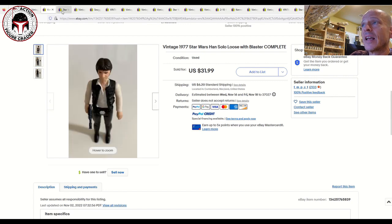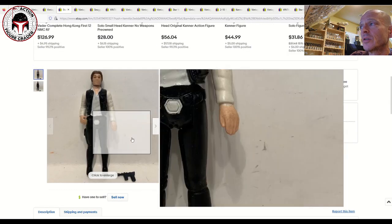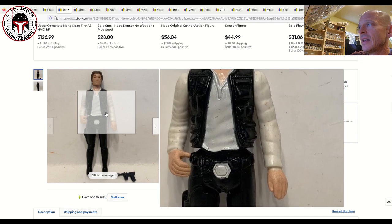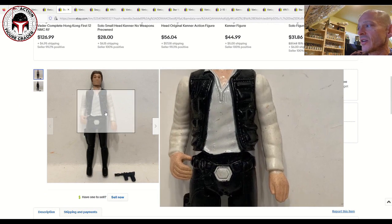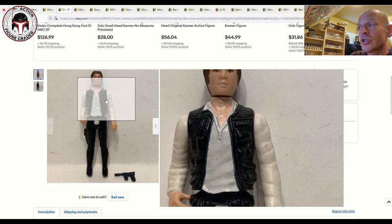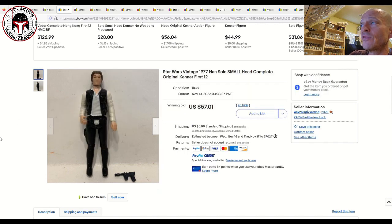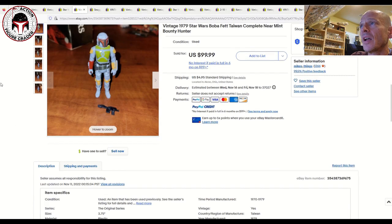Here's another Han Solo — this is the small head and it looked to be in great shape. It had a little bit of discoloration — this photo might show it hasn't been cleaned yet. Oftentimes just soap, water, and a toothbrush or a Q-tip can clean these figures up quite a bit. That one sold for 57 dollars plus five dollars shipping. I think you can probably get closer to 80 or 85 bucks for a pristine example.